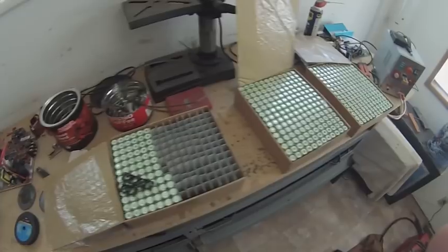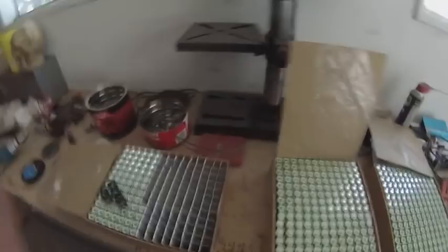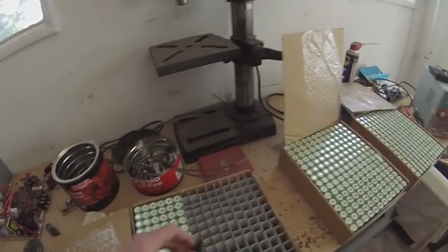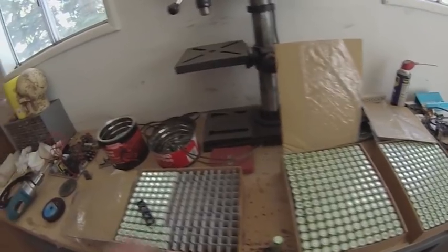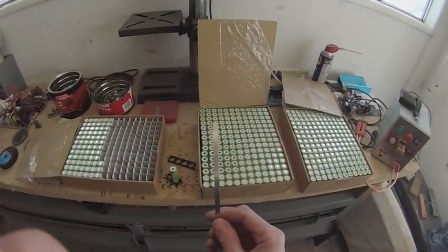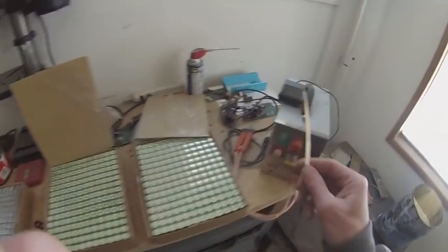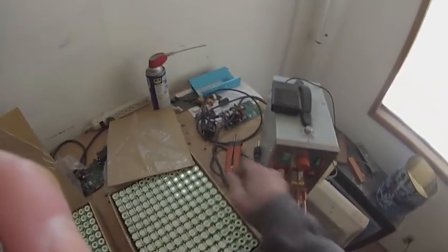These are the leftover batteries from the electric bicycle build — they're genuine Panasonic. You can put them together just with these pieces and assemble them in any way you want. This is the metal stripping that connects the batteries, attached using this spot welder.